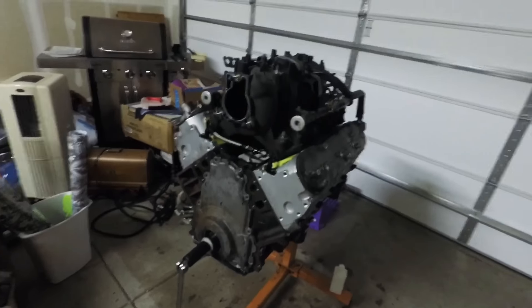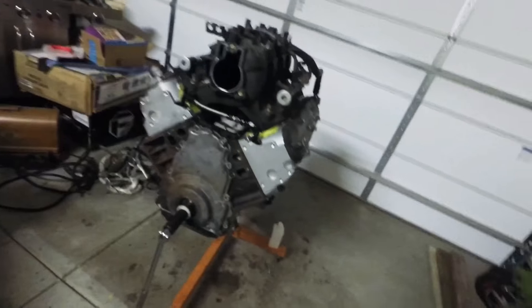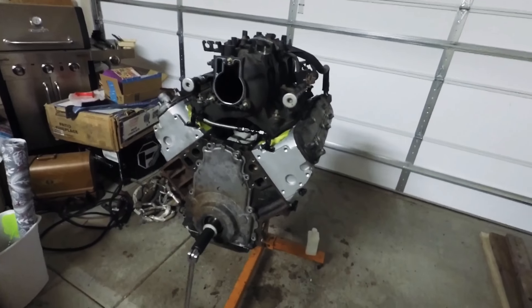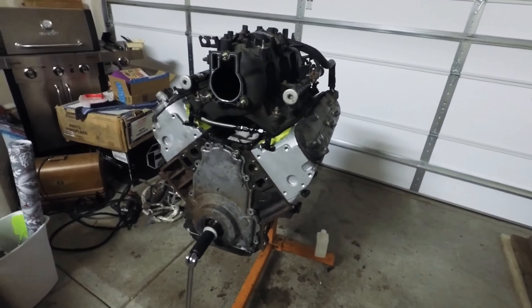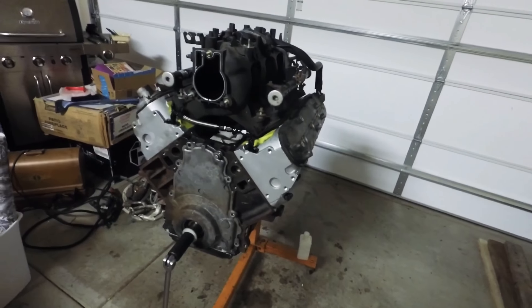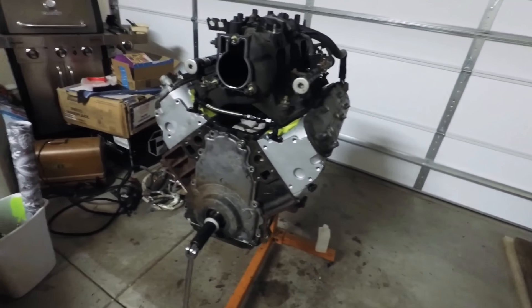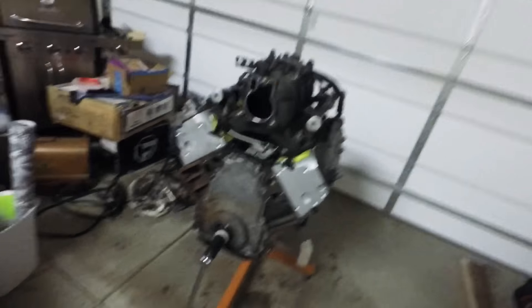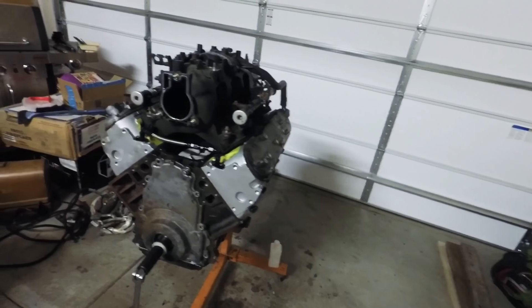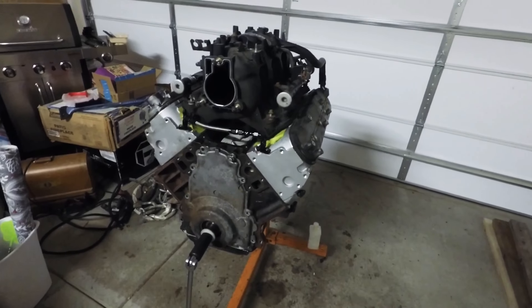One thing I keep failing to mention is that after I'm done with the 6-liter swap into my pickup, the 5.3 is going to be going into my '98 Chevy truck that you guys haven't seen yet. I bought it from my brother about a year or so ago — it has a blown engine and I picked it up pretty cheap. So once this is done I'm going to put it in the '98 Chevy truck. I'll show you a couple pictures of it right now.